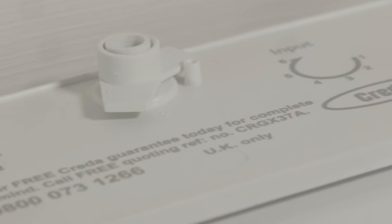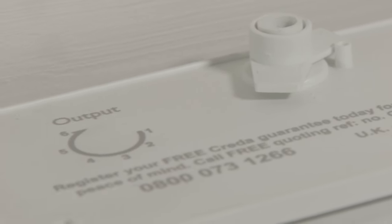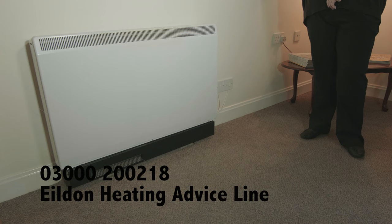Storage heaters work by taking electrical charge during the off-peak electricity periods. This is usually overnight. When your electricity supplier makes the off-peak available, the storage heater will automatically start to charge until it's either taking the full charge or the off-peak period ends. The heater will then slowly release the energy generated throughout the day.